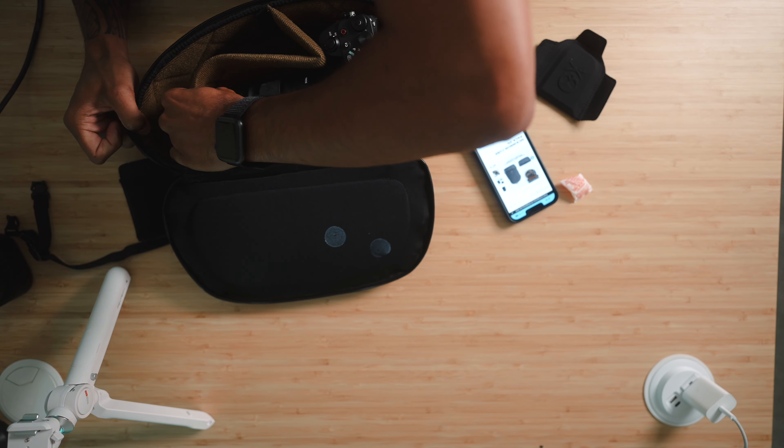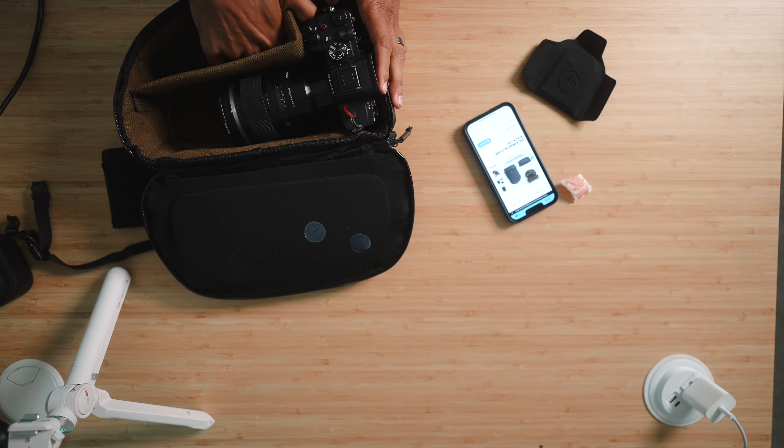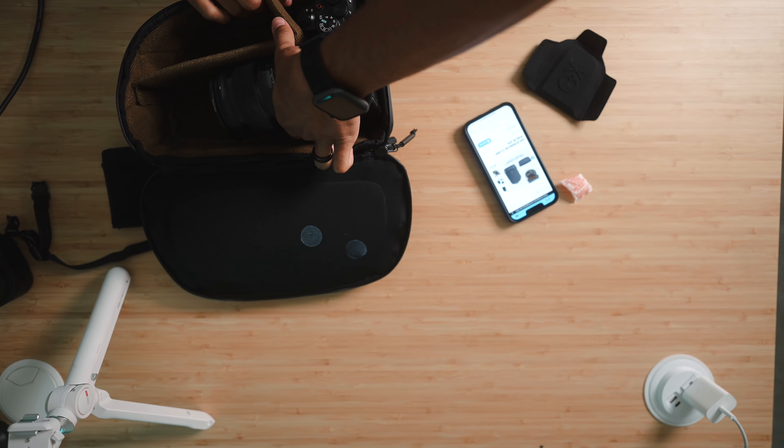This is a 50mm. I don't know if I'd actually be bringing a 50mm — I'd probably be bringing a 35mm, so it'd be a little smaller than this. So what I can do...